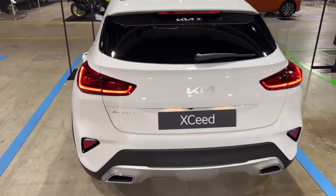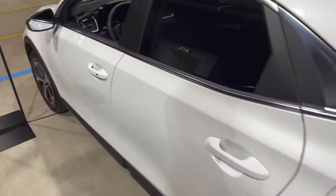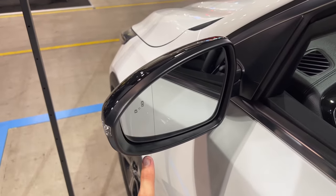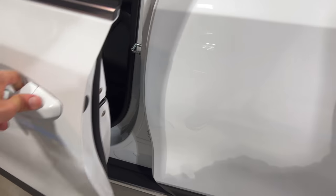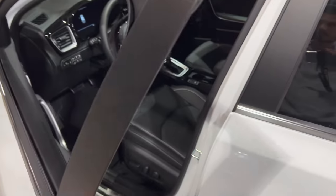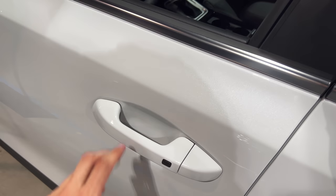Gorgeous XCeed in this beautiful metallic white colour. Now let's get to the front. Before that — blind spot warning is inside. Check this out: the doors almost go all the way down but you have this nice protection so you don't hit other people's cars. Good opening and closing sound. The driver side has a little button there.